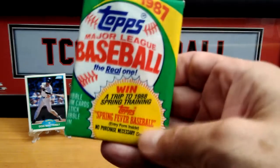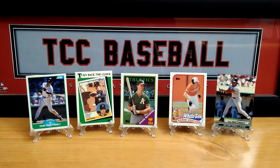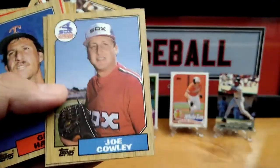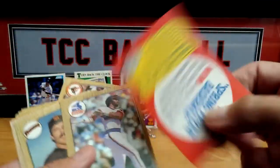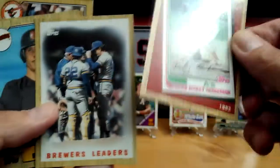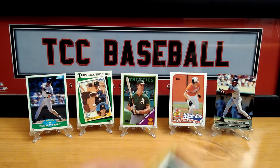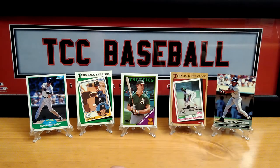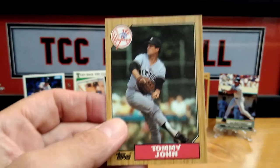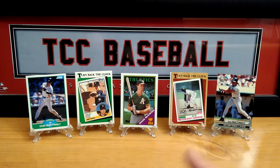Oh, that gum broke to pieces as it fell. So this is the '87 pack. Junior Ortiz by the blue. Advertisement card — win a trip to spring training! Harold Baines. Nice — Ricky Henderson! Definitely. Over to Aventura, although that was a good card. Blues leaders and Tommy John again — I got a couple years of Tommy John cards. All right, so next is our Stadium Club pack.